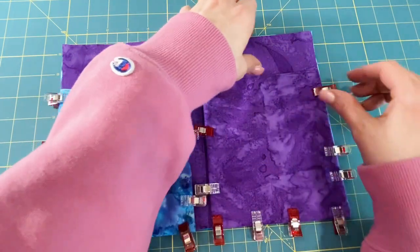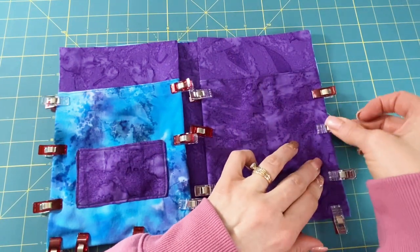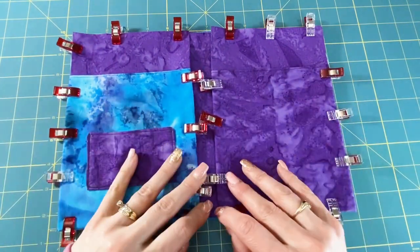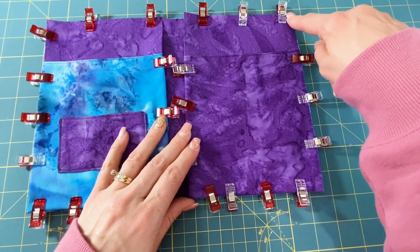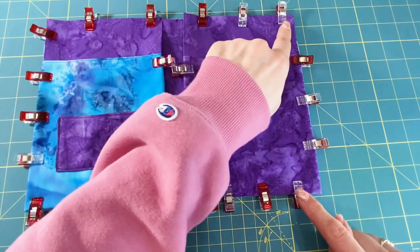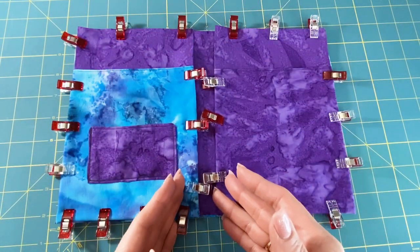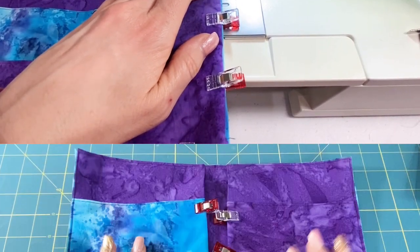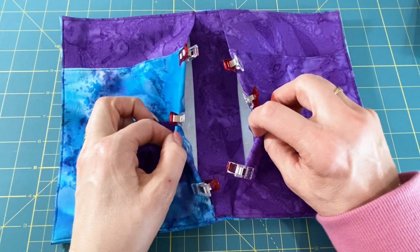Now I'm going to take this to the sewing machine — this is the big moment where you put it all together. I like to start on the right and sew with a one eighth inch seam allowance down this side, around the bottom, up the side, and over — just the outside edges. Do not sew any of the inner pockets at this point, just go around the outside. What you should have at this point looks something like this: everything is attached, you have the front and back, and you just have these pockets open.